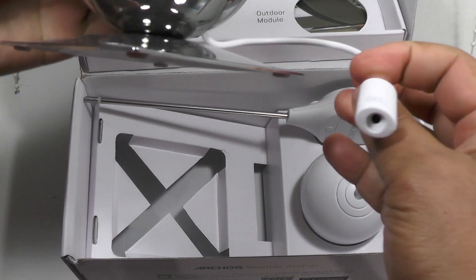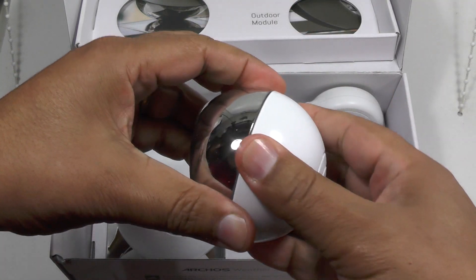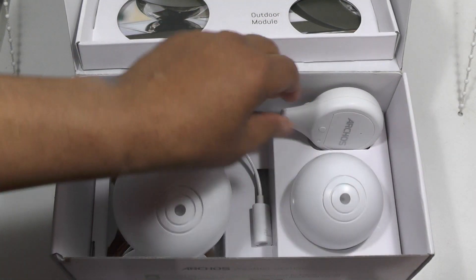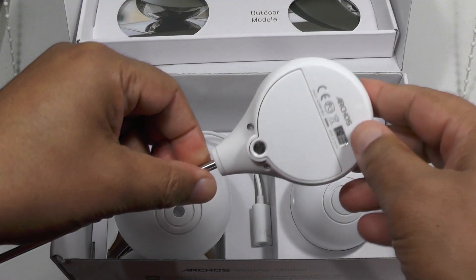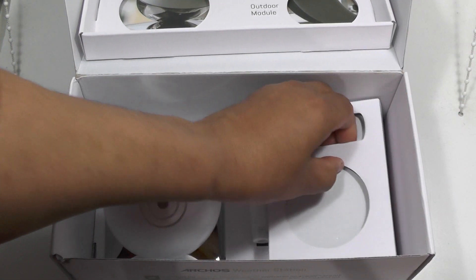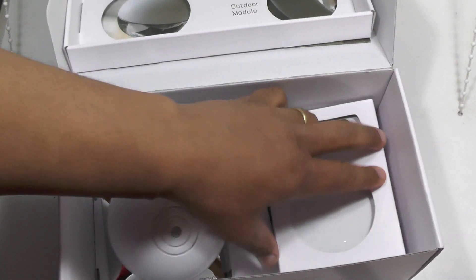It looks fairly self-explanatory. It all runs on batteries, so there are more batteries to add to your roster — you've just got to keep them filled up and make sure they keep running. This is the soil unit here, and it comes with a bunch of batteries and a power supply for the main indoor home unit.